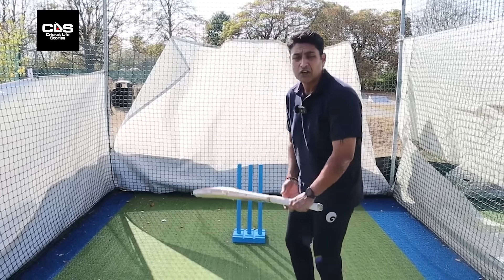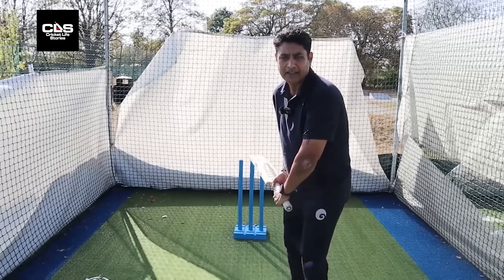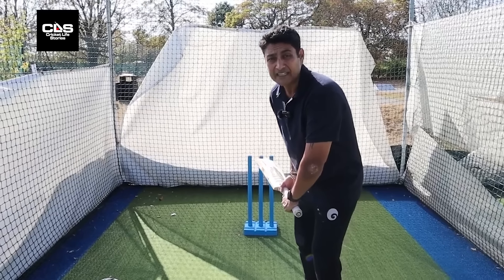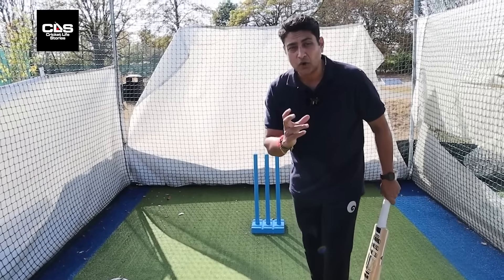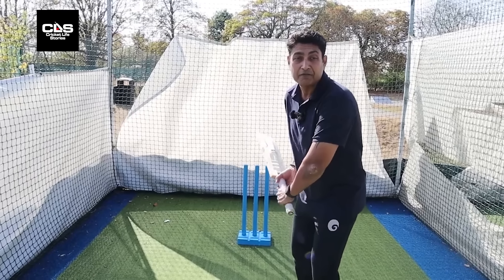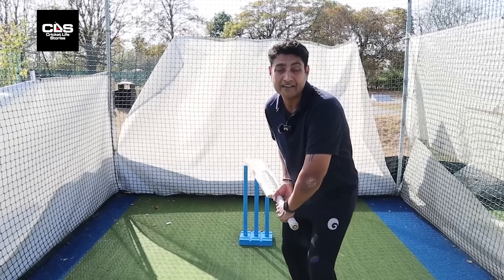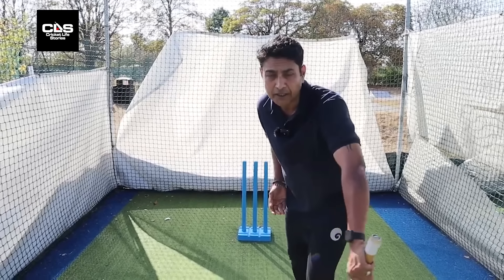A lot of players get ready right at the top when the bowler starts to run. What happens is they get very eager to play the ball and start moving their head. Actually, when you see a player's head falling, it could be a technical thing or a mental thing — they get ready early or focus way too early, and then they get very eager and their head starts falling over in the eagerness to play the ball.